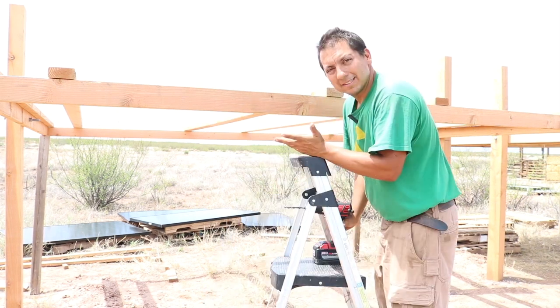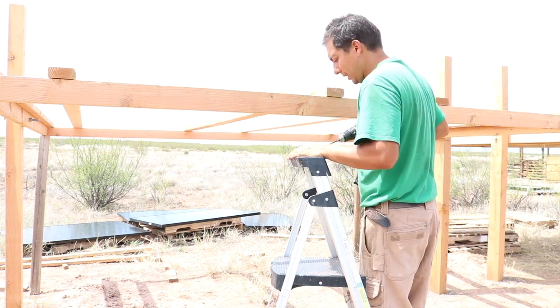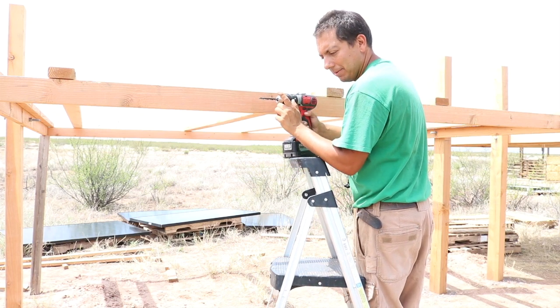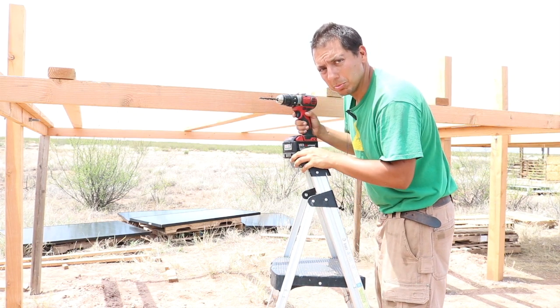Now that I've got my boards marked, I'm doing some drilling. For the places where I'm putting in the lag screws, the screws don't go in that far, so I'm just drilling about an inch or so with one size drill bit. Now I'm going to move to a larger size and drill all the way through the board.